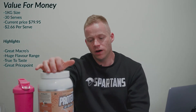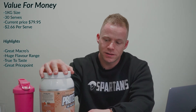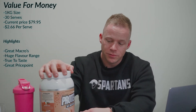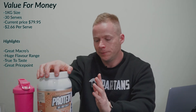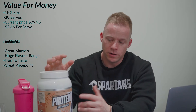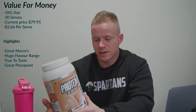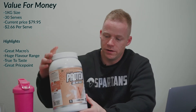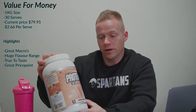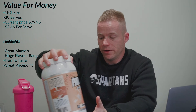Now covering the value for money on this Muscle Nation Protein: it's a one kilo size, there are 30 serves per container, and it's currently $79.95 — coming out to $2.66 per serve. I think the value for money is actually pretty good. It's not the cheapest whey isolate around and it's far from the most expensive. Typically you'll pay anywhere from $70 up to $100 for a whey isolate, so this sits a little bit on the lower end of that spectrum. The macros are pretty good, the flavor range is phenomenal — the biggest range of isolate flavors you can get in just about any product — and they're all really good. Rate very highly for this.